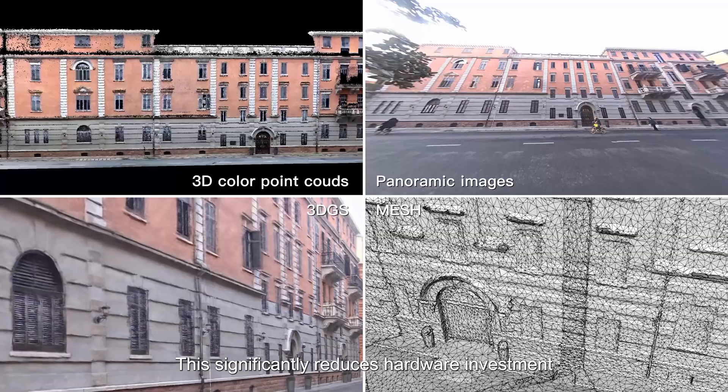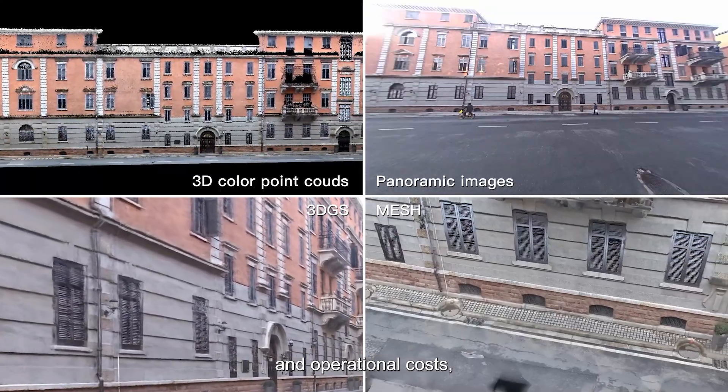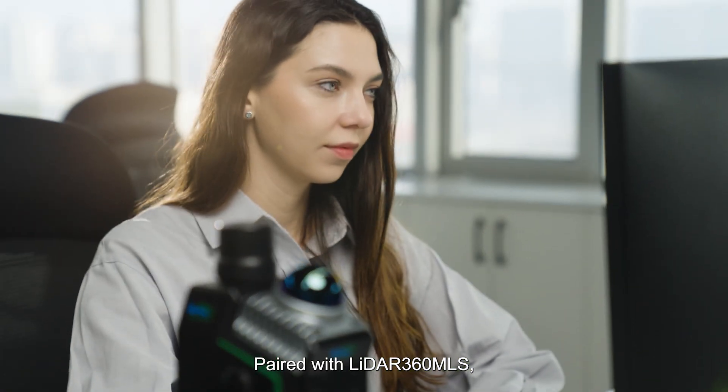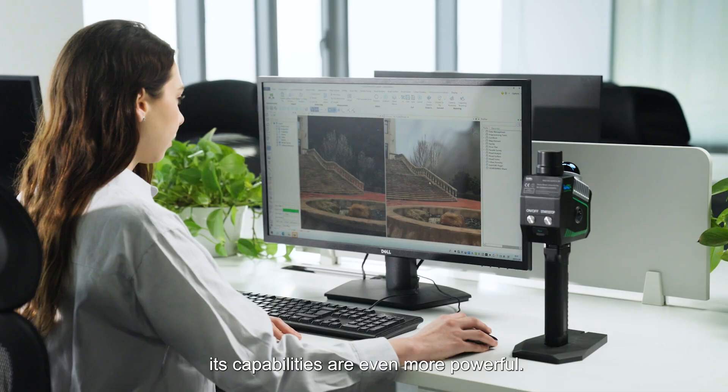This significantly reduces hardware investment and operational costs, enhancing efficiency. Paired with LiDAR 360 MLS, its capabilities are even more powerful.